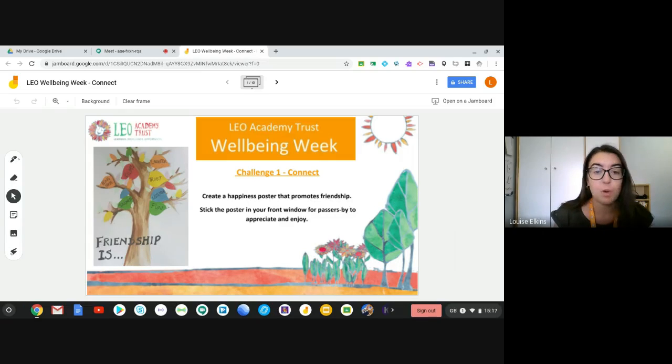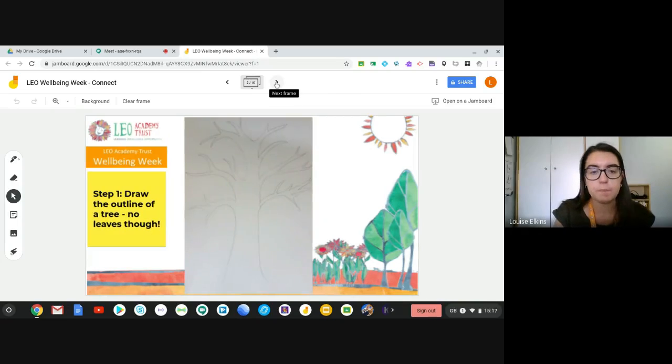On your screen you'll see a little picture which is what we're aiming to do today. We're going to create what I like to call a friendship tree, where all the leaves and everything that make up that tree are all the values that we think are really important in friendship. So our first step is, on your bit of paper — it can be an A3 or A4 bit of paper, it's up to you — you need to try and draw an outline of a tree, just the trunk and the branches, no leaves, because we're going to add those later.